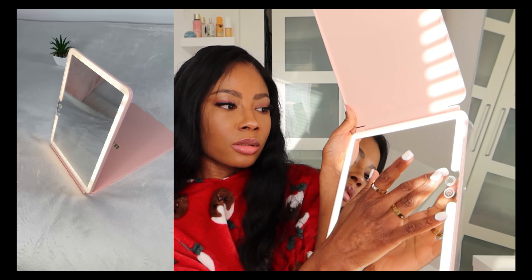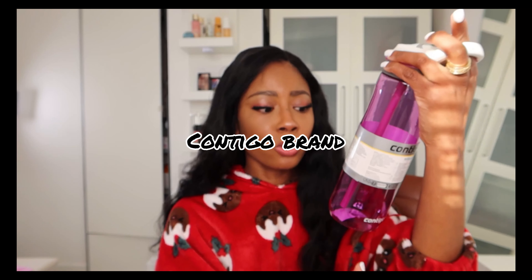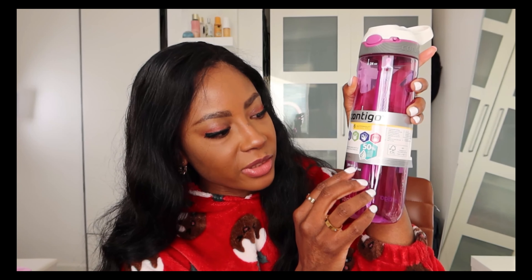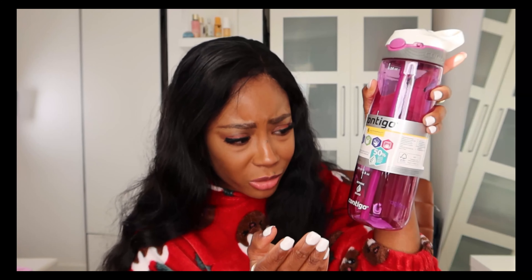As for this water bottle, I got it from Tesco — yes, from my local Tesco store. You can find it in your local Tesco as well, or find a similar one online or in your local store. It is a high quality water bottle — very chic and practical, designed to keep you hydrated in style.